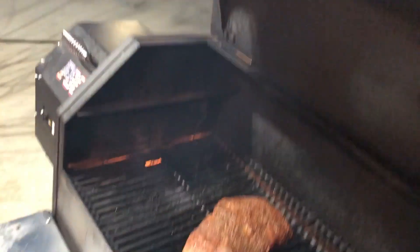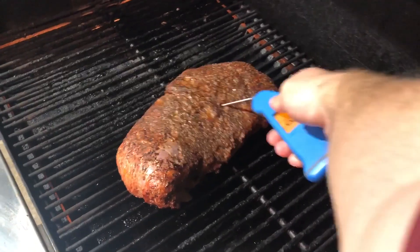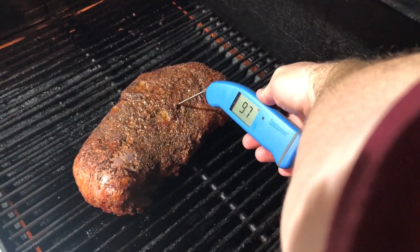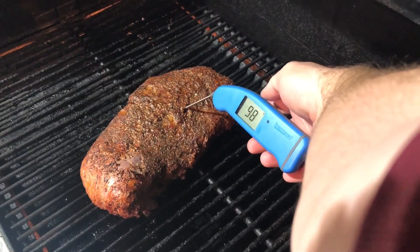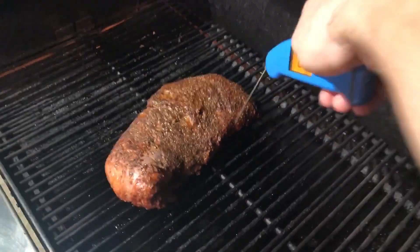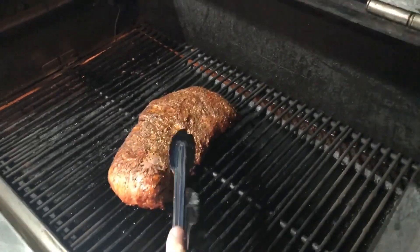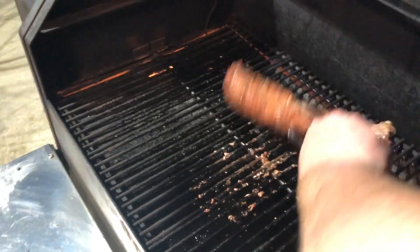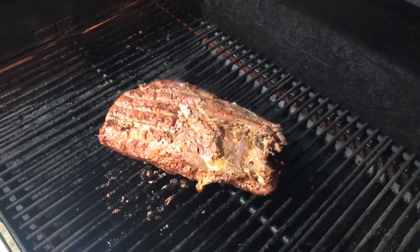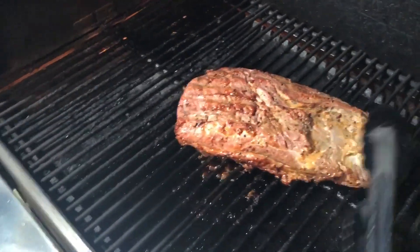So let's open it up and see what we've got here. Looking nice. Let's go ahead and take this temp. Still want about 25 more degrees. What we'll do — give it a flip. All right, nice there. Just let it go. Check it in about another 10 minutes.